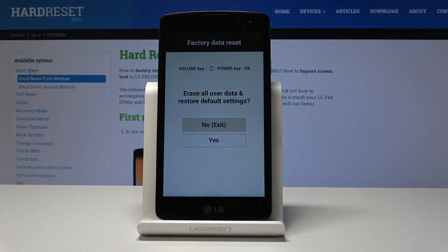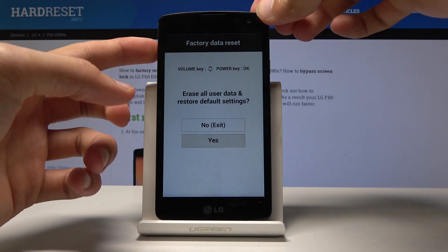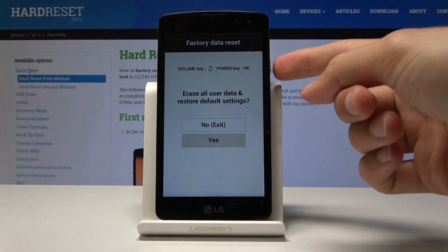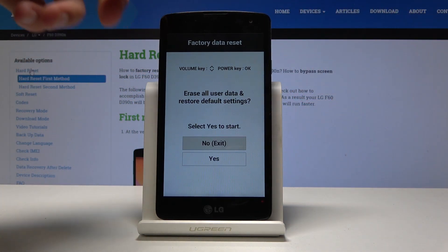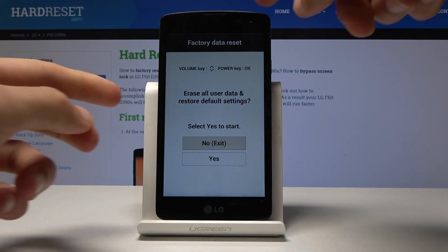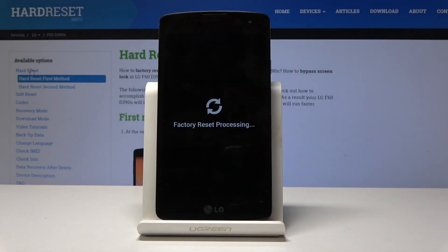If by mistake you missed it or it didn't work, try that again. Once you're in here, what you want to do is select yes, using the volume keys to navigate up and down, and confirm it with the power key. Once more you will need to confirm it, so select yes to start and confirm it.